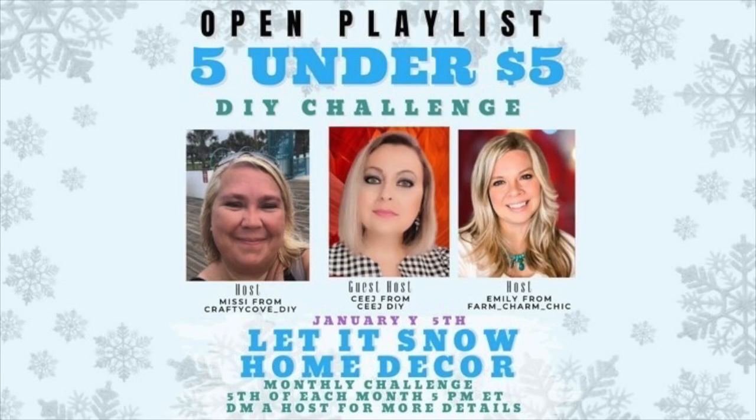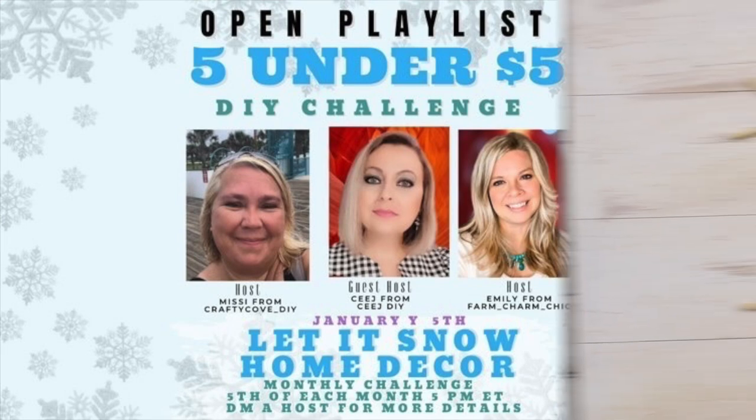Today's video is part of the 5 Under 5 DIY Challenge. It is hosted every month by Missy from Crafty Cove DIY and Emily from Farm Charm Chic, and this month it is guest hosted by CJ from CJDIY. This month's theme is Let It Snow Home Decor, so make sure to click the playlist in my description box to check out all of the wintry DIY inspiration.